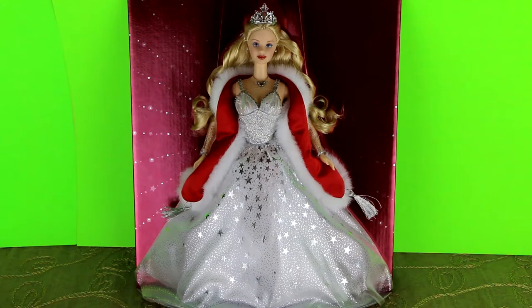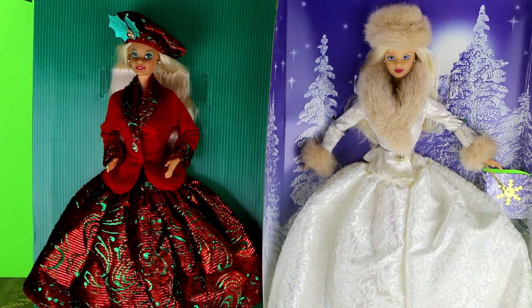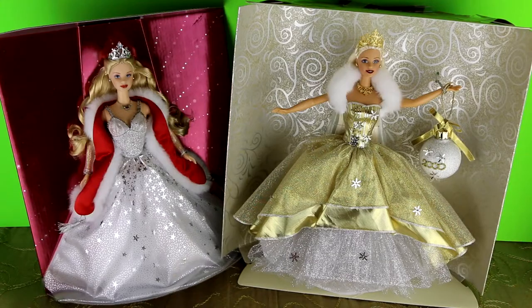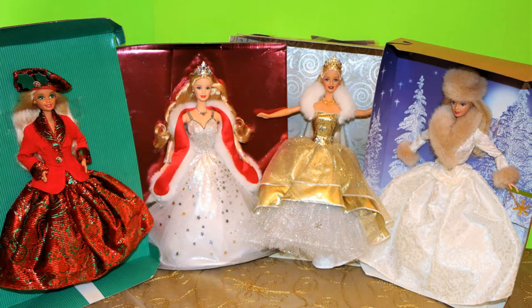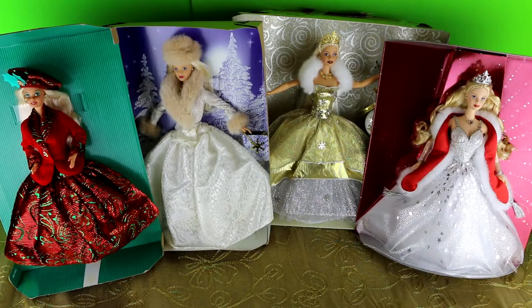So let's take a look at all of our Barbies out of the package — they were so fun to open. I'll put them back in the package to keep them safe so they keep all their jewelry on. Here are our 1994 and 1998 holiday Barbies — they just look like they're ready for a carriage ride in Central Park. And here are our 2000 and 2001 Barbies side by side. One looks dressed up for a Christmas holiday party and one looks dressed up for a New Year's Eve party. And here is our group of four gorgeous holiday Barbies out of the box.